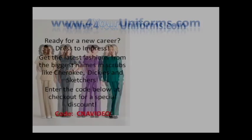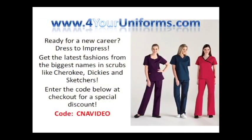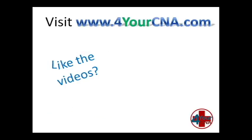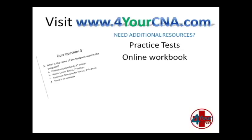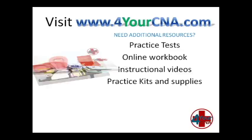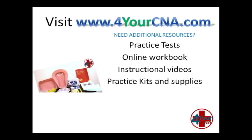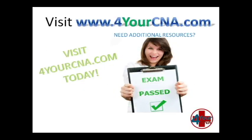Need scrubs for your new career? Visit ForYourUniforms.com and enter the code CNAVIDEO for a special discount. Need additional resources? For Your CNA has what you need — with practice tests, an online workbook, instructional videos, practice kits and supplies, and a skills book with step-by-step instructions — so you will feel confident when you take the CNA exam. Visit ForYourCNA.com today.